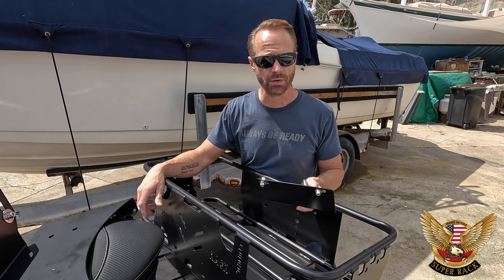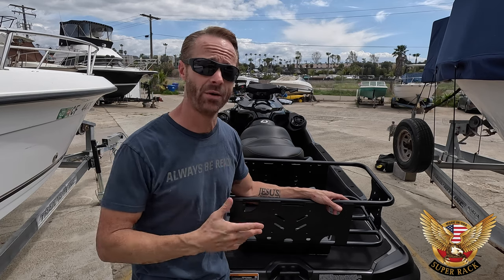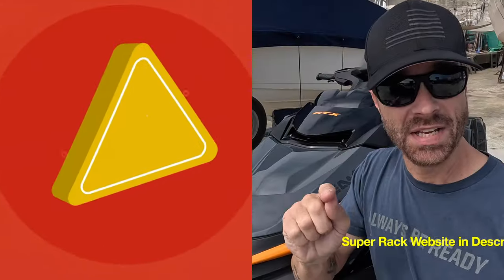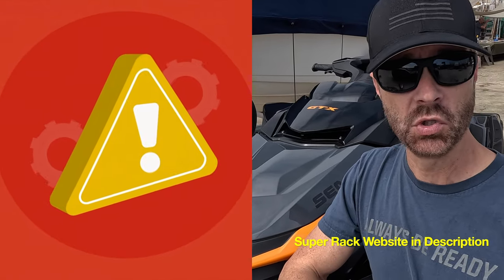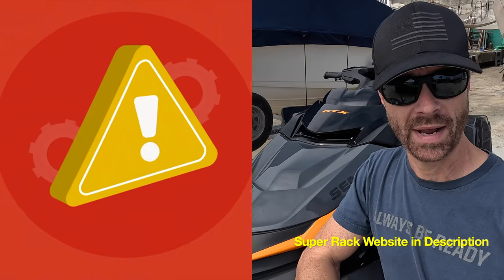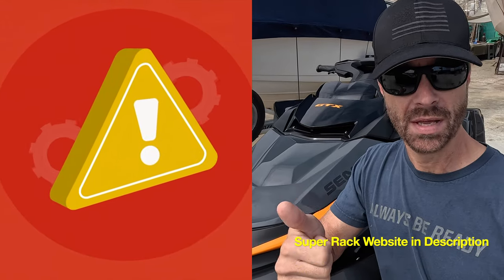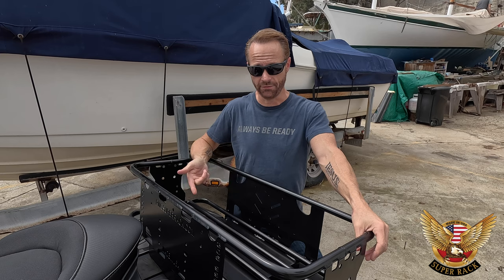Before I show you all the pieces and parts, I just want to say thank you to Super Rack for working with me and sending me this awesome — or should I say super — Super Rack all the way from Florida to here in Oceanside, San Diego, California. I also just got a special promotion code for everybody watching — stay until the end of the video and I'll give you that code for your very own Super Rack.